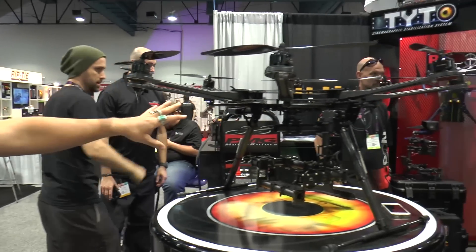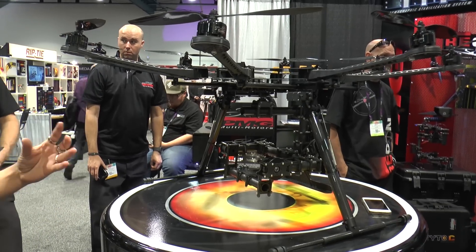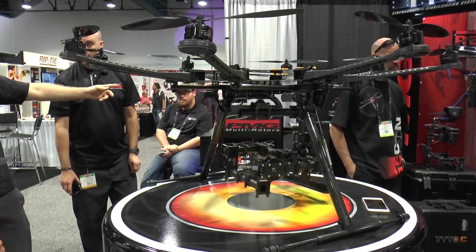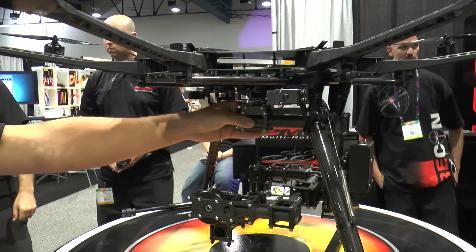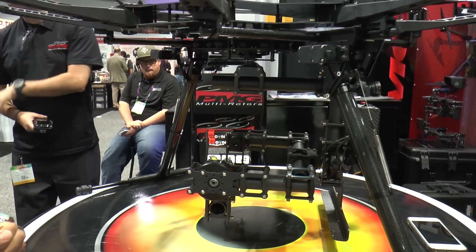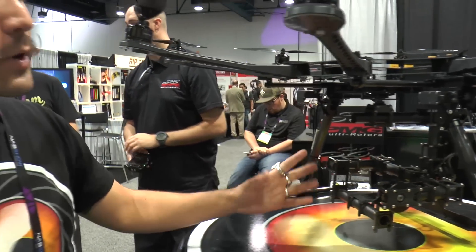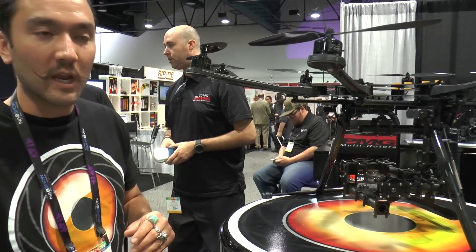Right behind me you see our latest design — this was just released this past Tuesday. It's a completely tool-less, low-profile octocopter, capable of holding up to 20 pounds. It is currently retrofitted with our real low-profile, lightweight, three-axis brushless gimbal that we call the Taito-C, or Taito-Carbon. The gimbal itself is weighted for up to five pounds on tray — perfect and ideal for your DSLRs, pocket cameras, and small cinema cameras.